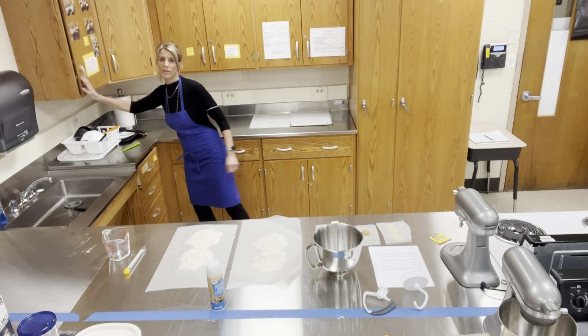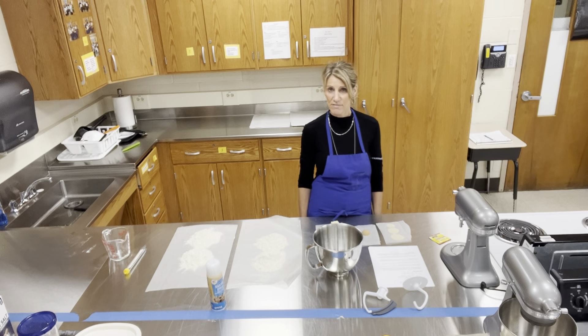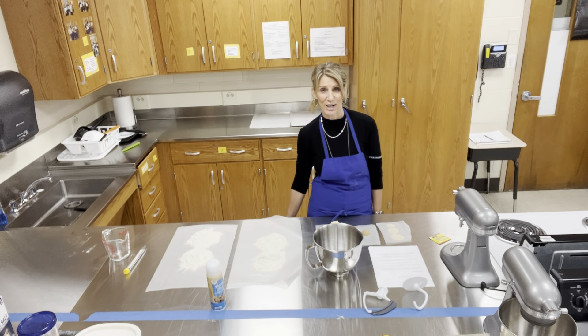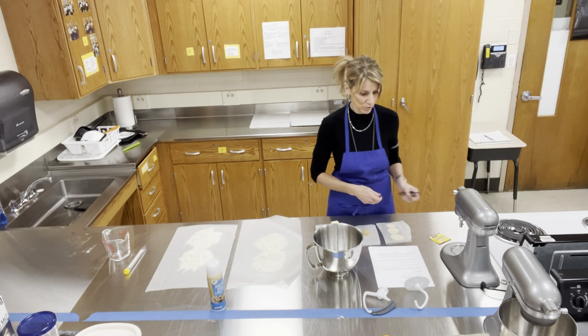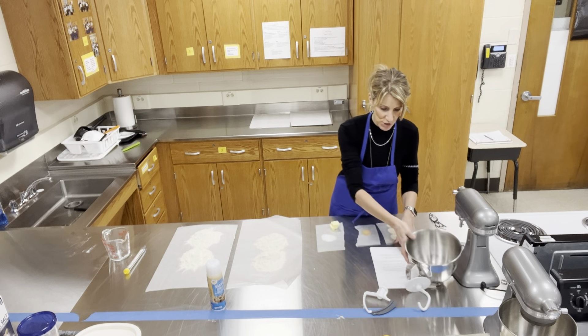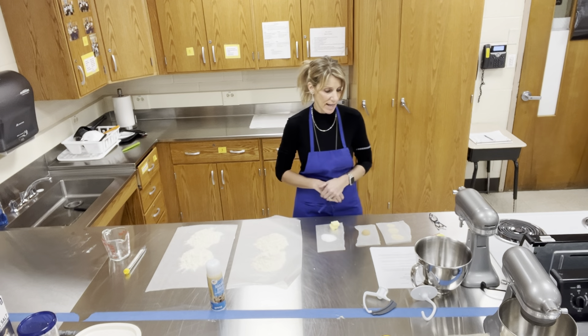Today I'm going to be making soft pretzels. It's about my fifth time. I am trying to perfect this recipe for you, so I hope all goes well. I have everything measured out already to make the video a little bit shorter.